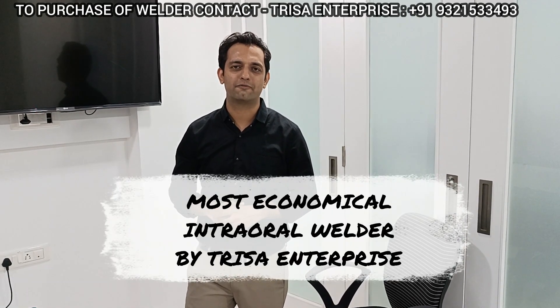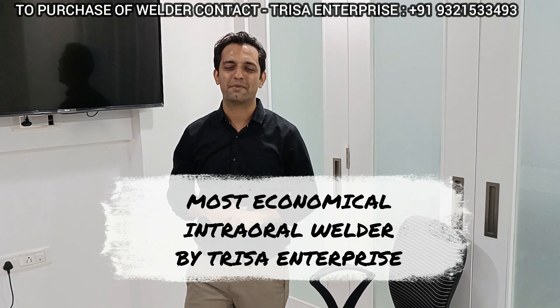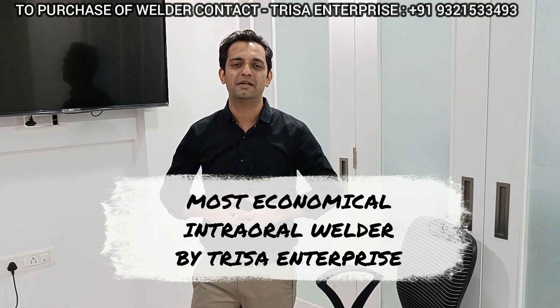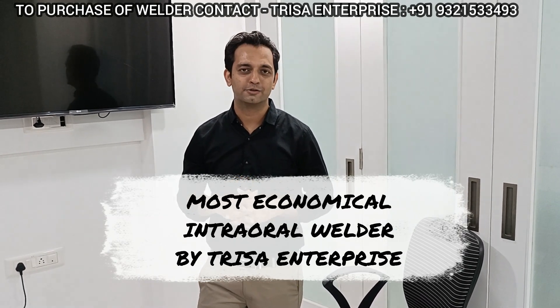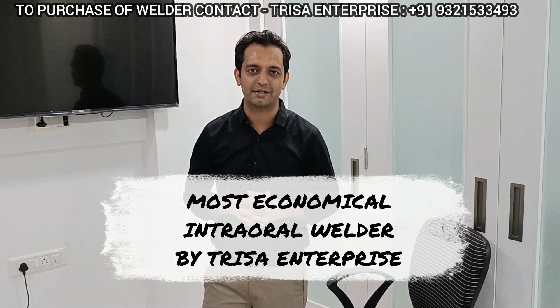Dr. Rohan Virani here, your mentor for Masonic Plants. Today I'm going to introduce to you an amazing machine — the Trisa Enterprise Welder. It's an amazing machine with amazing features and, more importantly, amazing pricing. So without wasting any further time, let me show you this most economical welder by Trisa Enterprise.